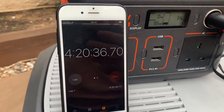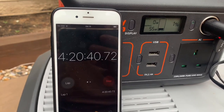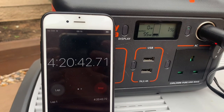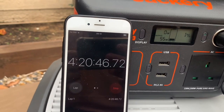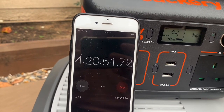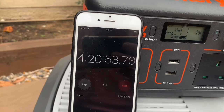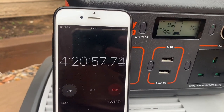We've just come up to 4 hours and 20 minutes and we've just gone down to the final one percent of battery. So if you do the calculations, that does work out about right. We said we're going to get about 4.3 hours out of a full charge and a 240 watt-hour battery.